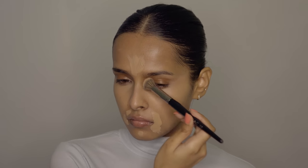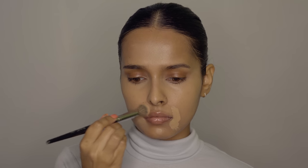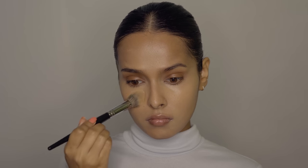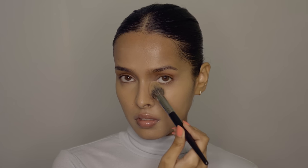For blending the concealer I'm using the Back 218 Concealer Brush. For setting my face I'm going to use the powder from the Wet n Wild Mega Glow Contouring Palette, using the Back 245 Powder Brush to apply it in the areas where my concealer settles in the fine lines — that is under my eyes and my smile lines.